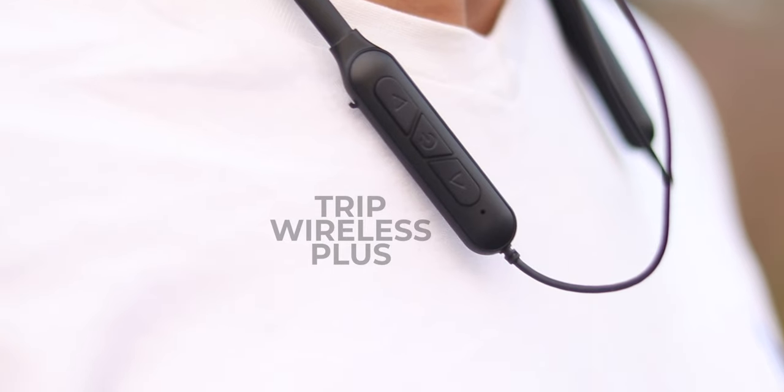Hello guys, I am Kev from NoiseTech. This is a neckband under $2,000 — basically $1,700 — and I am impressed. This is the Mad Rabbit Trip Wireless Plus. I have compared it to the OnePlus Z2, Oppo Enco M32, and Realme Buds Wireless, and it competes well with some features you don't get on those.